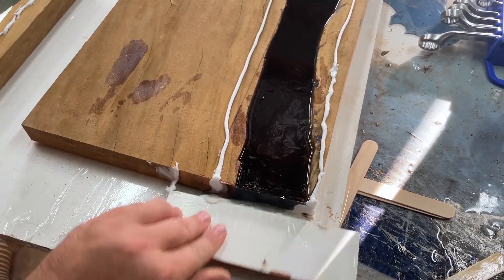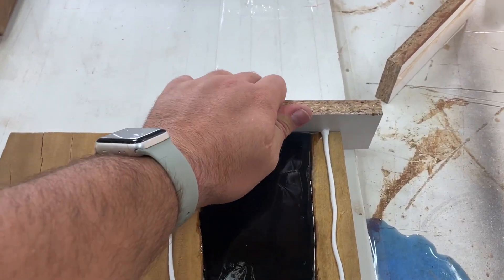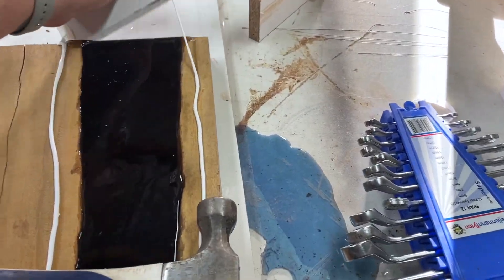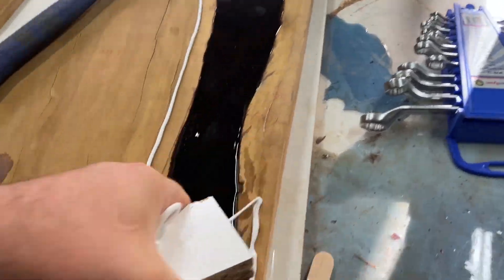Removing the boards from the mold was also a very satisfying part of the project. I took the boards that I'd poured the full resin and removed them from the melamine — it was a great moment.